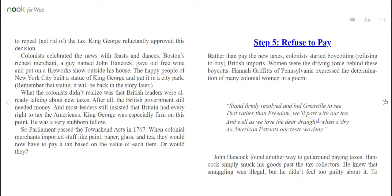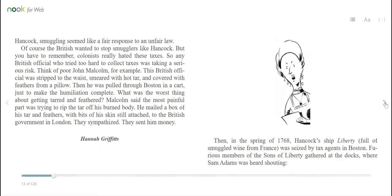Step 5: Refuse to pay. Rather than pay the new taxes, colonists started boycotting — or refusing to buy — British imports. Women were the driving force behind these boycotts. Hannah Griffiths of Pennsylvania expressed the determination of many colonial women in a poem: "Stand firmly resolved and bid Grenville to see that rather than freedom, we'll part with our tea. And well as we love the dear draft, when as dry as American patriots, our taste we deny." John Hancock found another way to get around paying taxes — he simply snuck his goods past the tax collectors. He knew that smuggling was illegal, but he didn't feel too guilty about it. To Hancock, smuggling seemed like a fair response to an unfair law.